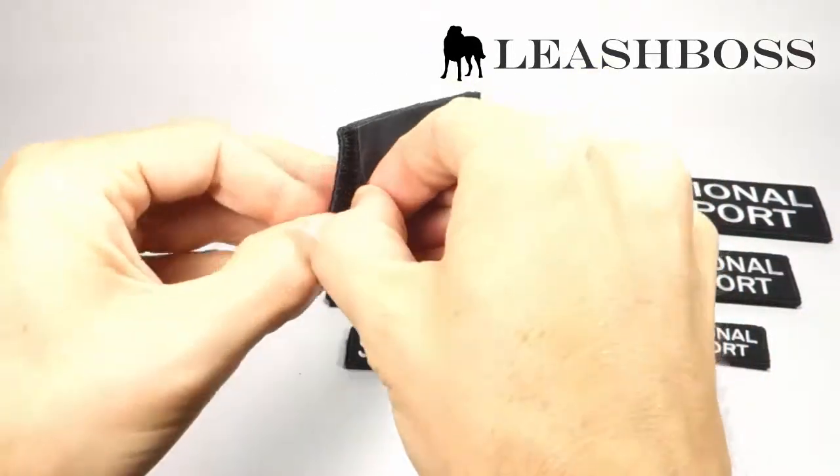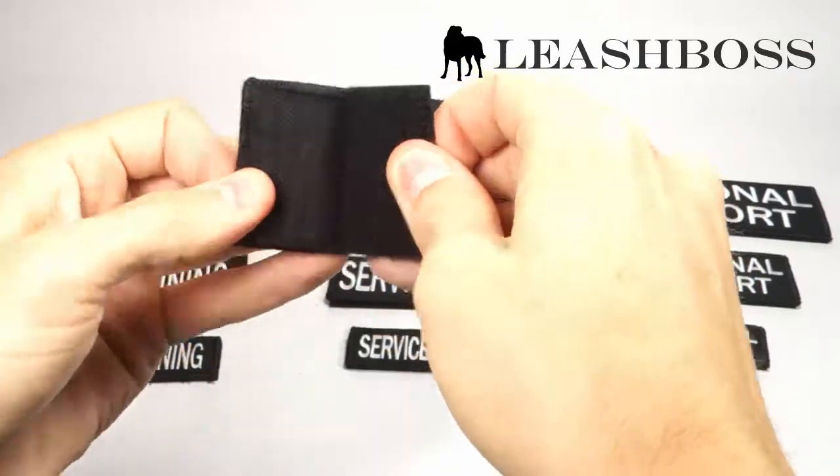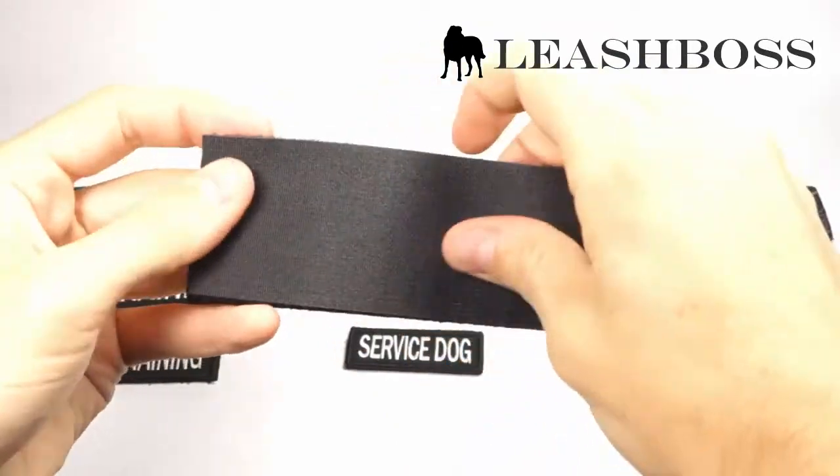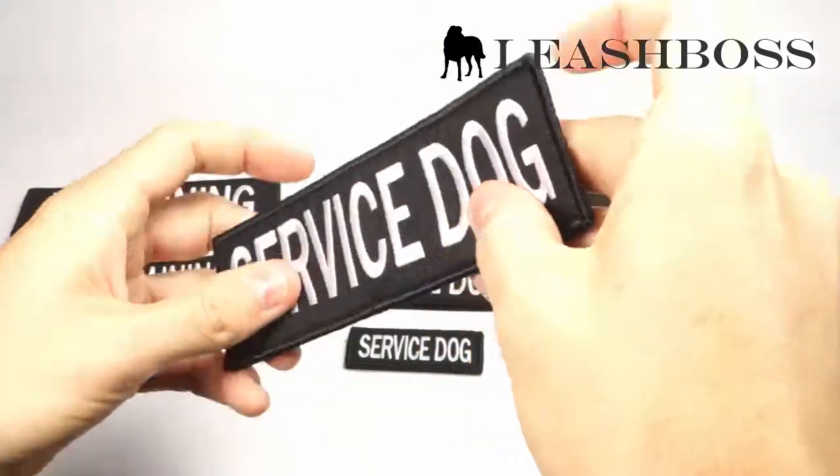These patches have a hook side on the back of the embroidery which allows you to attach it to any Service Dog Vest. We also include the loop side of the Velcro so that you can sew it onto a jacket or vest where there is not Velcro existing.